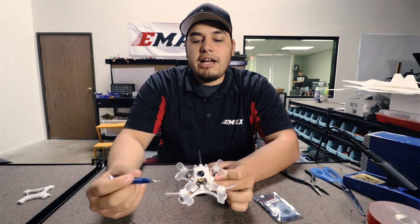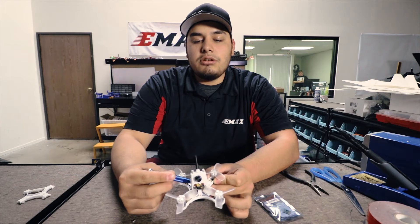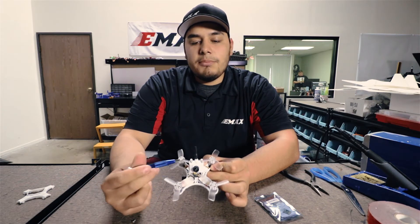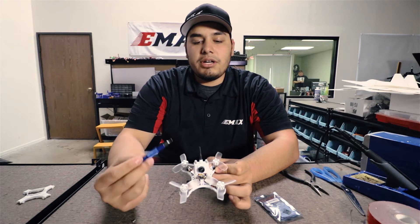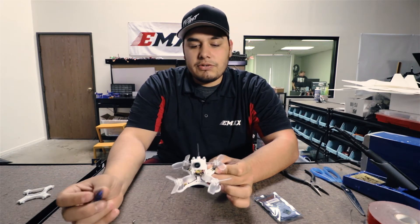Now you'll see that you have access to the ESCs and the flight controller a little more. You could install the receiver without moving the camera, but just for clarity, I'll go ahead and remove the camera mount so that you guys have a better view of the Femto flight controller.